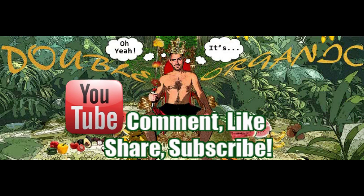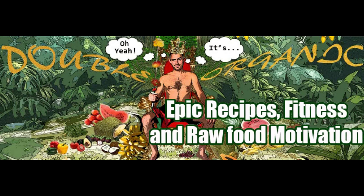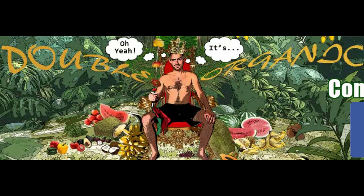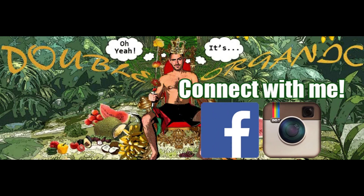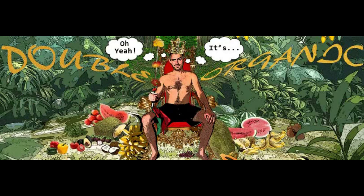Don't forget to subscribe on YouTube — comment, like, share and subscribe. We've got epic recipes, fitness and raw food motivation. Connect with me on Facebook and Instagram — you won't regret it. Stay tuned for more.